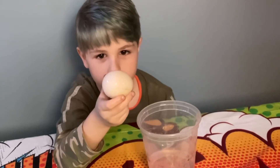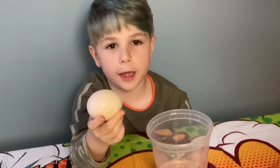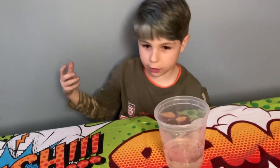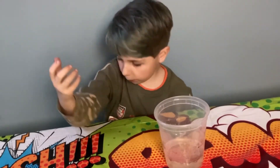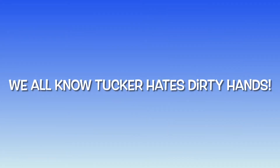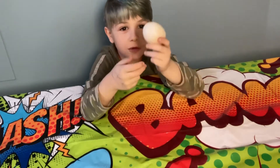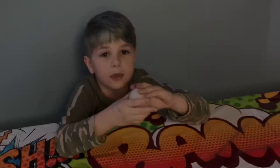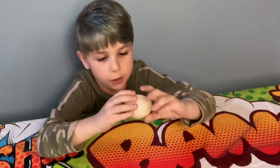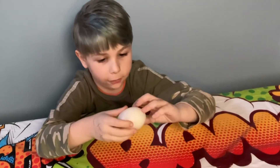Don't squeeze it too hard. I'm going to rinse it off and show you what it can do. My hands are all vinegar-y. You can wash your hands if you want. How does it do it? This is so cool. If you turn it around, you can actually see the yolk sloshing around.